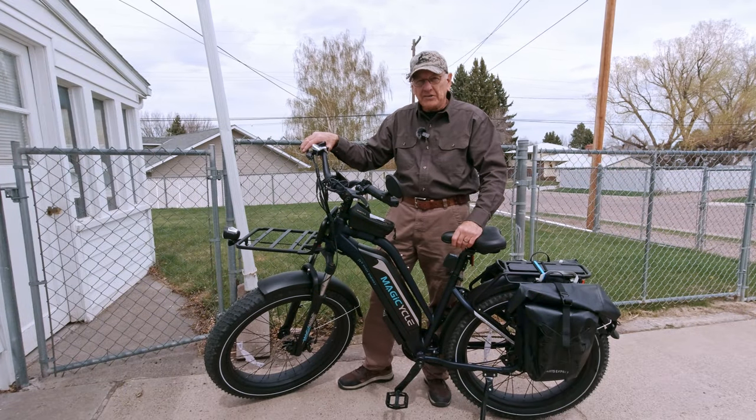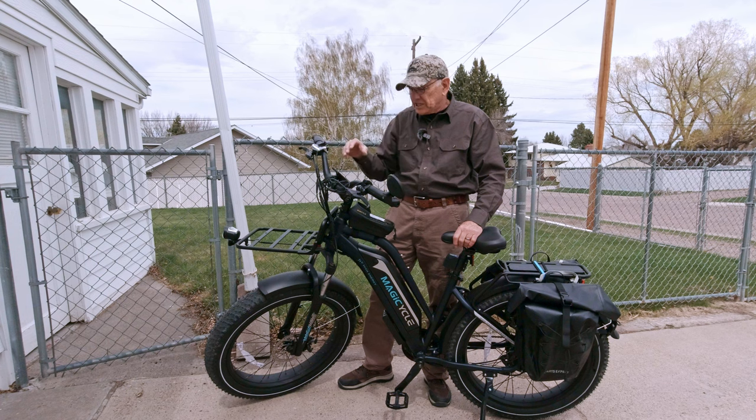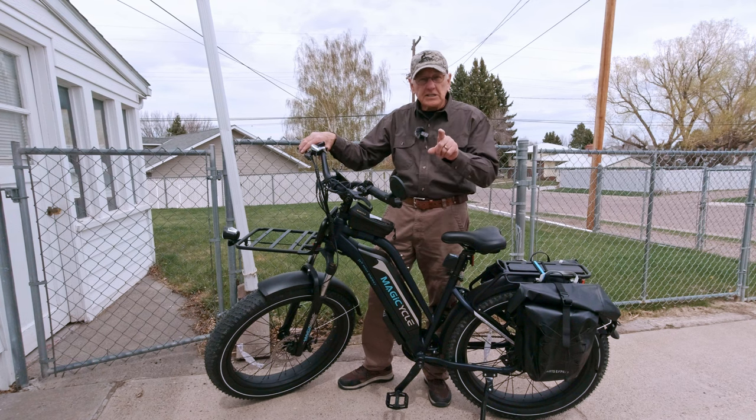You don't see people talking about these motors going out that often. They can be rebuilt or you can just replace them. As for the display, battery, and controller, I don't see much online about those things having faults. But those are the things you would consider using your warranty for.